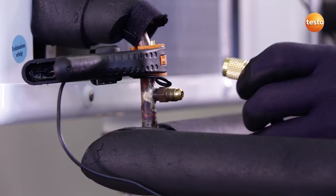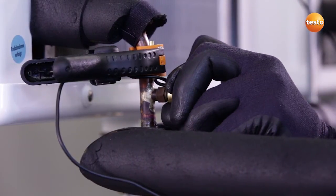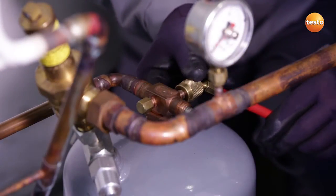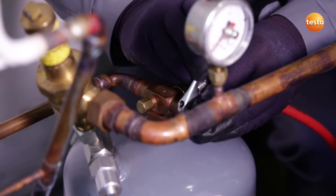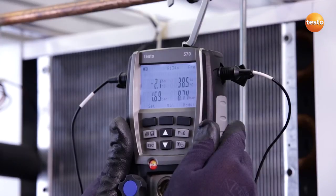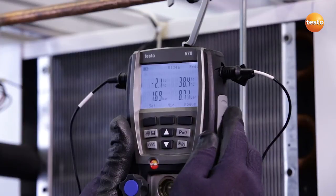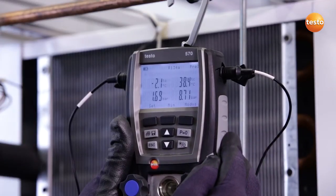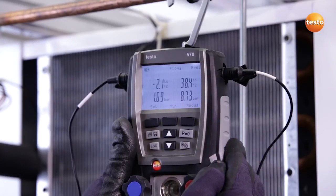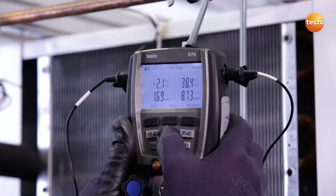All valves on the manifold are closed and I now connect the low-pressure side of the system to the instrument. I now connect the high-pressure side of the system to the manifold and open the valve. The system is now in a steady state and on the left-hand side we can see our suction pressure. On the right-hand side the high pressure and the corresponding saturation temperatures. In this case, 2.1 degrees Celsius evaporation temperature and 38.4 degrees Celsius condensation temperature.